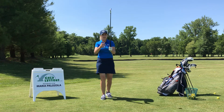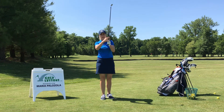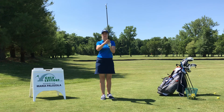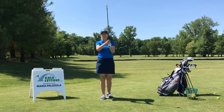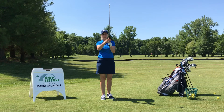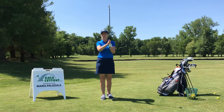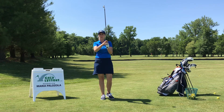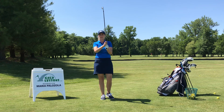So I tend to start beginners, if they don't have a preference, with that overlap. You're just taking that pinky finger and sliding it down. And if people are really struggling, as I've taught longer and longer, I've sometimes even gone back to a 10-finger grip — if someone's got short fingers or arthritic hands and they just can't get comfortable with an overlap or an interlock.